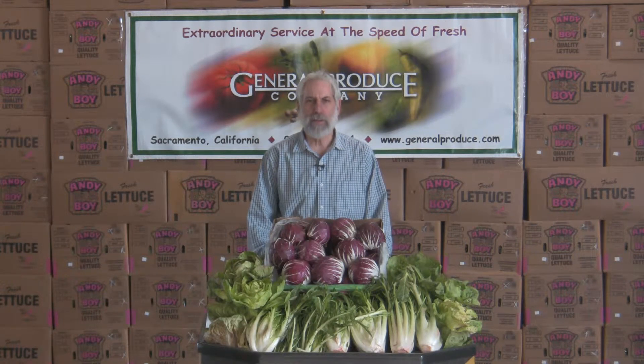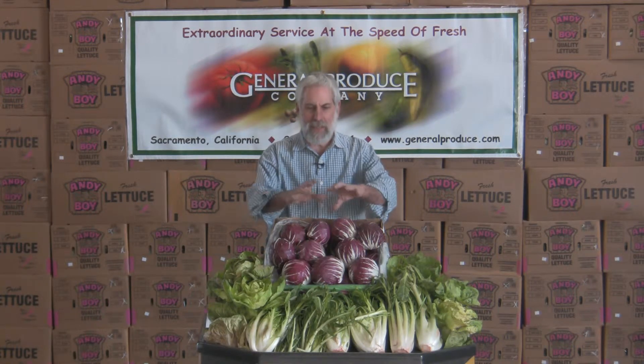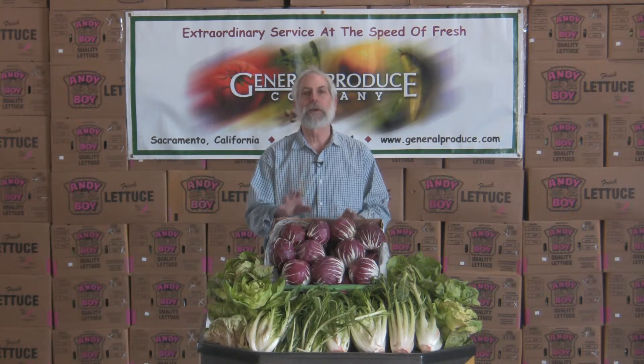Hi, I'm David John with General Produce Company in Sacramento, California. We have a variety out there called the chicory variety — it's a lot of different things together, all locally grown in our Salinas area year-round.